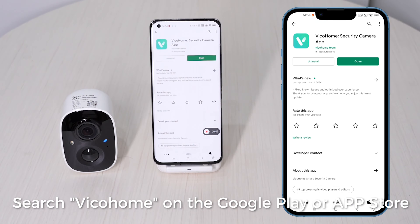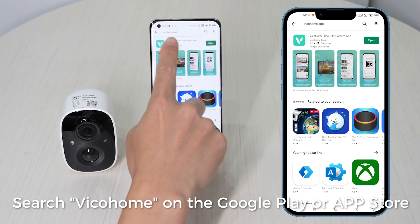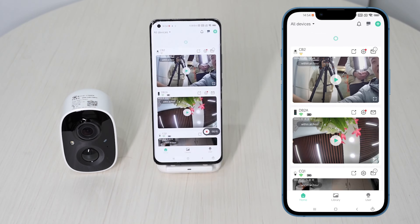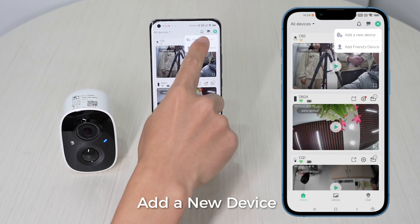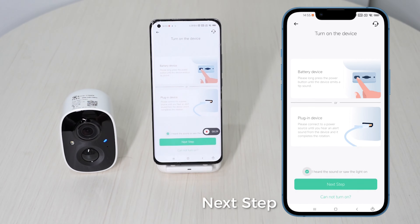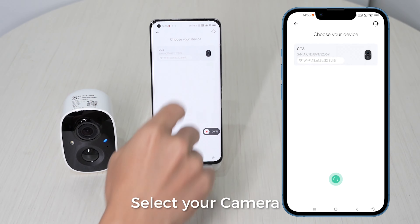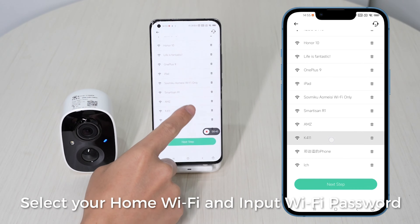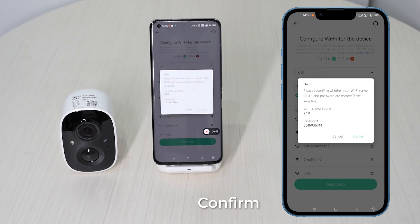Search Vika Home on the Google Play or App Store. Add a new device, then proceed to the next step. Select your camera, select your home Wi-Fi, and input the Wi-Fi password. Confirm.